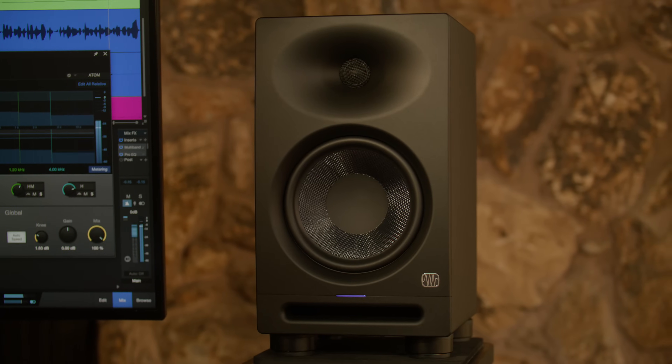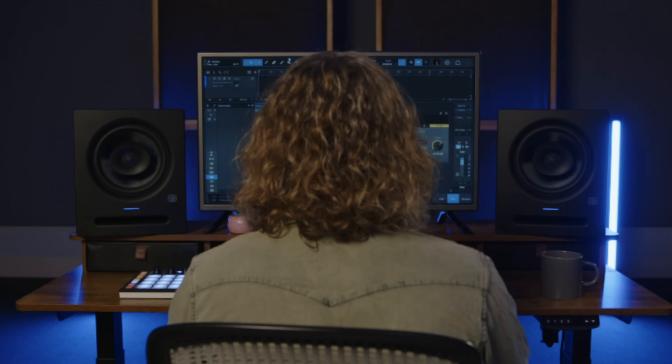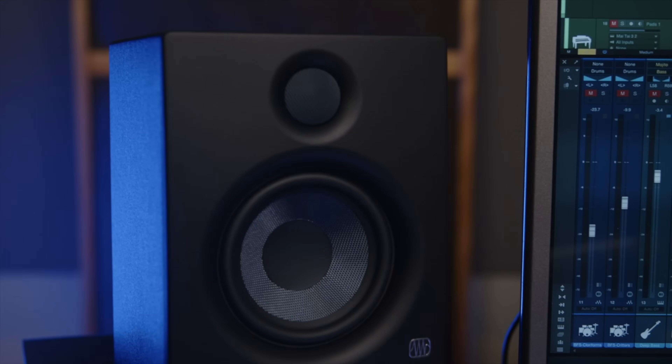For example, if your left speaker is six feet from the wall to the left and two feet from the wall behind it, your right speaker should also be six feet from the wall to the right, and two feet from the wall behind. Placing your speakers directly on your desk can limit their ability to produce clear, balanced audio, because the sound waves are bouncing off of a hard, reflective surface before they reach your ears. And studio monitors transmit their vibrations to any surface they're sitting on, including your desk.